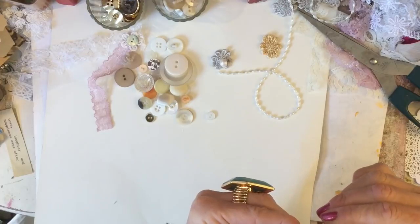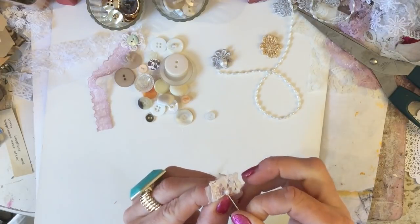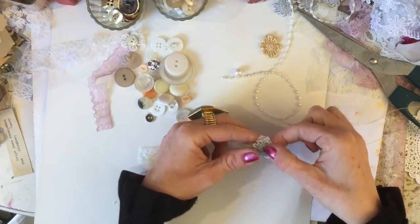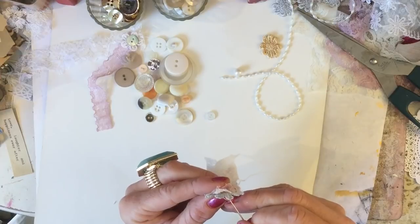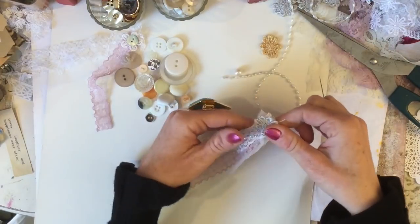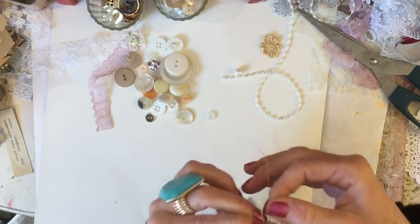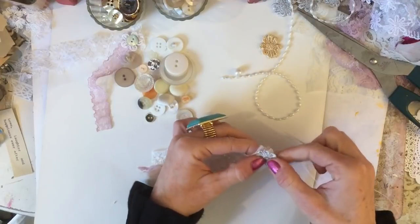I managed to grab the thread through the pearly trim — that was completely a fluke! Let me just stitch the flower now. You could just glue these together of course, you don't really need to stitch them. I'm not going to put a button on this one actually, because the flower is sticking out a little bit from the pearly trim underneath, and the button wouldn't sit well on top of that.